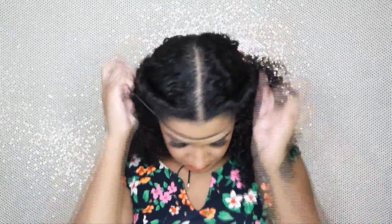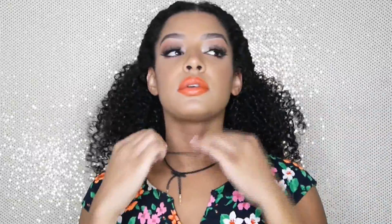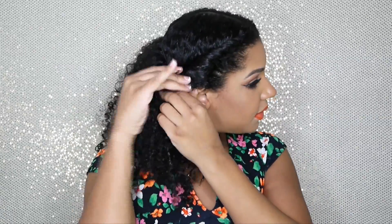Next, I'm taking a stretchy headband and putting it over my head and onto my neck like a choker. Then I bring the headband up over my head and right to behind my ear, and I remove the bobby pins. Now it's the headband that is securing the hairstyle.